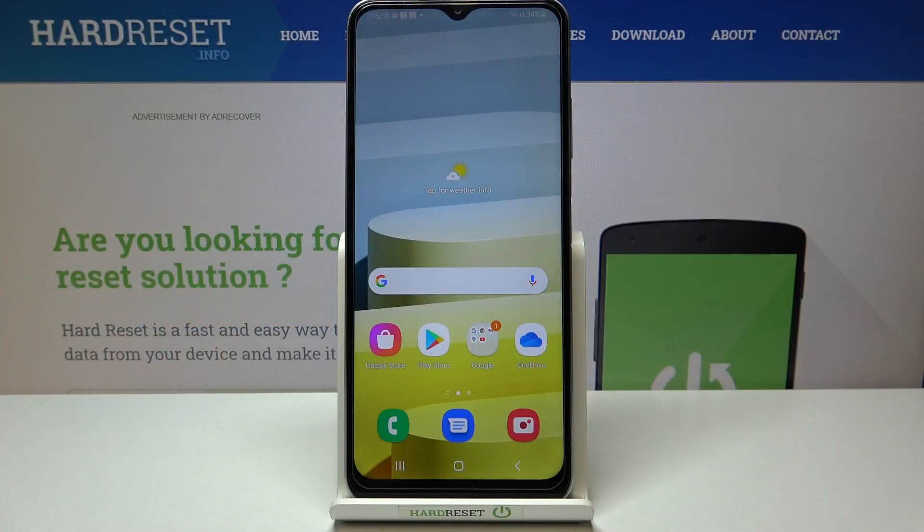Hi everyone, here we've got the Samsung Galaxy A03s and let me share with you how to add a fingerprint to this device.